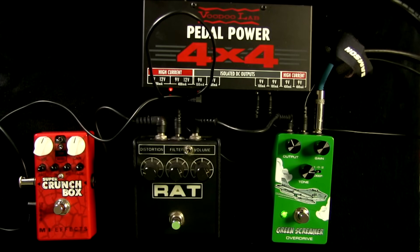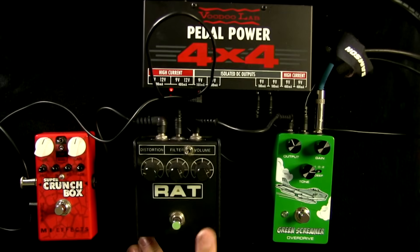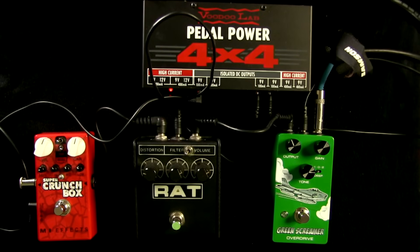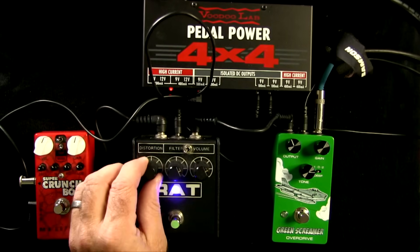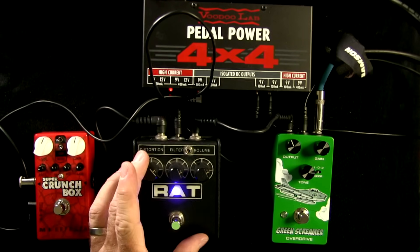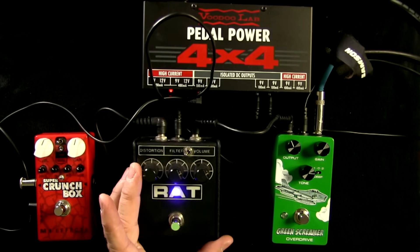Just to address the elephant: the RAT is here as a different variety. I've always loved RAT-style pedals, but not by themselves — it's a little too thin for me on its own. I have the distortion way down. If you want more of a rock thing you can definitely do that with these pedals if you have a lot of low end in your amp, but that's not how I use them.